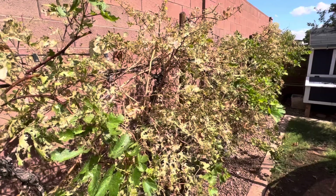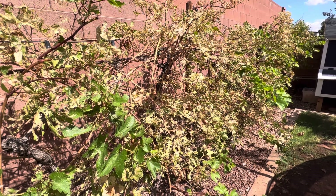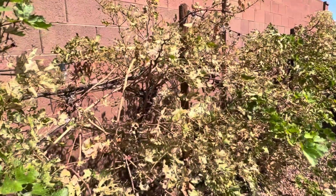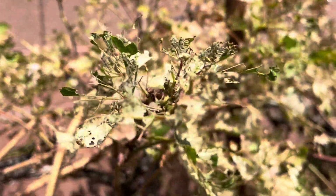I'm going to talk about leaf skeletonizers on grapevines — this has always been our biggest battle with our grapes. Let me show you first what happens when you let it go unchecked for not very long. This is just maybe two weeks of not tending to them, and you can see they have absolutely destroyed the leaves.